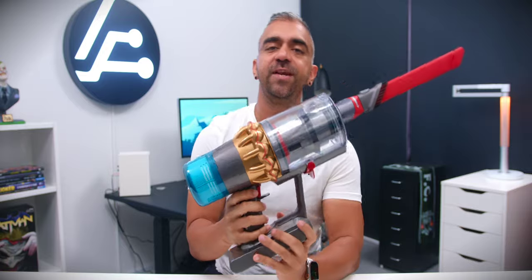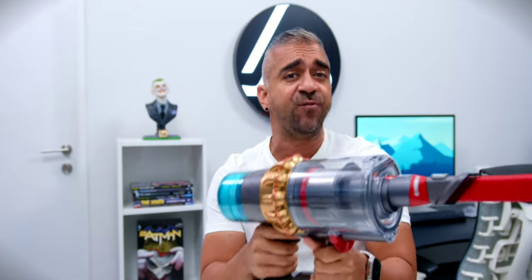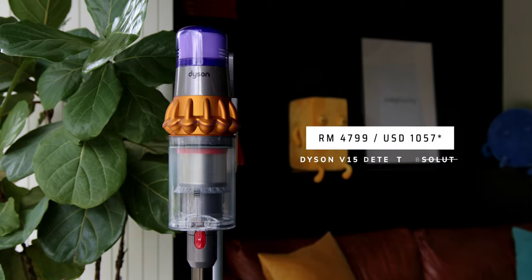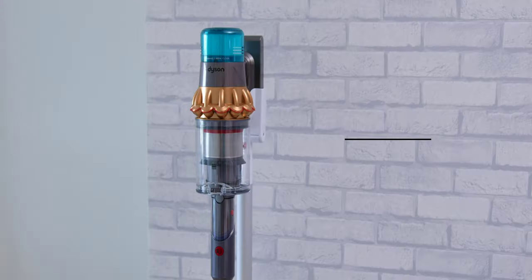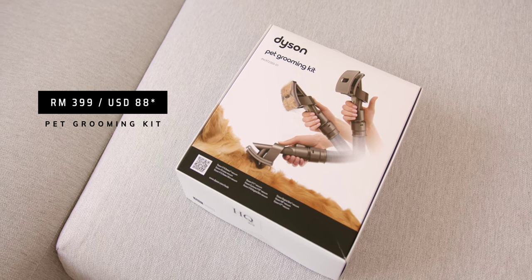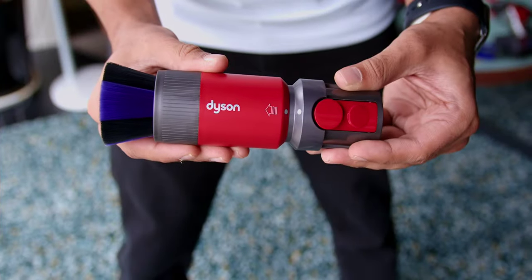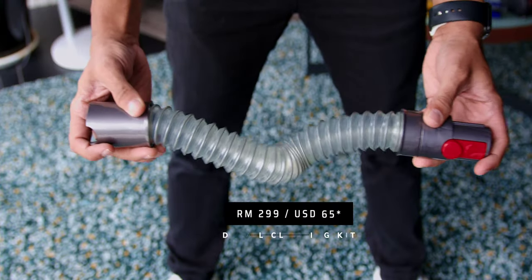The Dyson V15 Detect is the most powerful and most intelligent cordless vacuum by Dyson, hands down. If you're looking for a pet-friendly or pet-focused vacuum, this is it. The premium pricing reflects everything this vacuum offers. In Malaysia, the Dyson V15 Detect Absolute is priced at RM4,799, while the HEPA variant costs RM200 more. The Pet Grooming Kit is RM399, and the Detail Cleaning Kit — which includes the scratch-free dusting brush, Awkward Gap Tool, and extension hose — is priced at RM299.